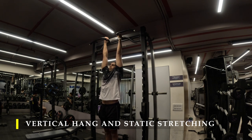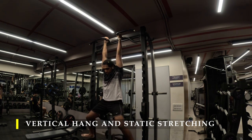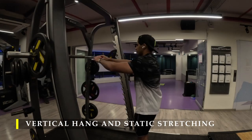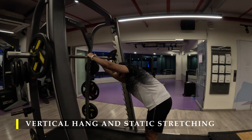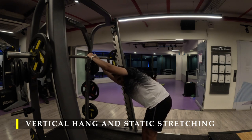When hanging, make sure not to use any straps — gloves are still fine if your calluses are hurting, but straps defeat the purpose of building grip strength. For the static stretch, simply hold the bar and let yourself drop your body weight onto one side at a time, stretching the lats.